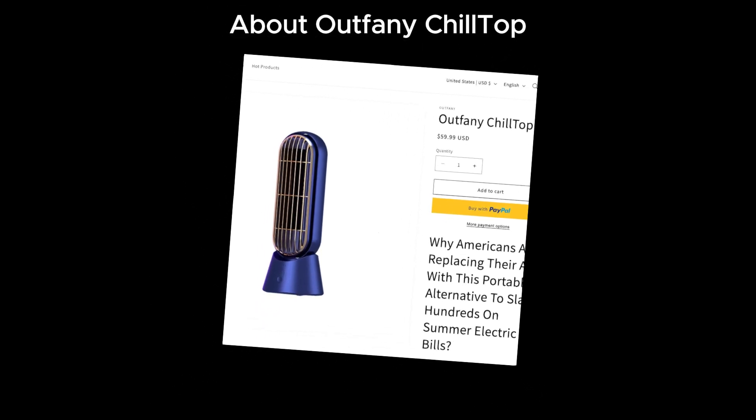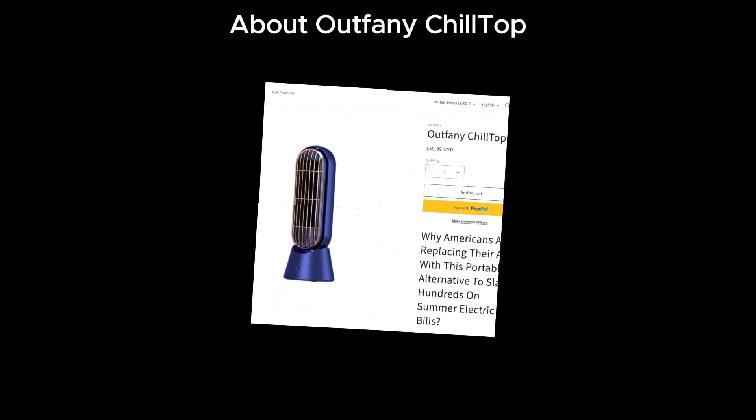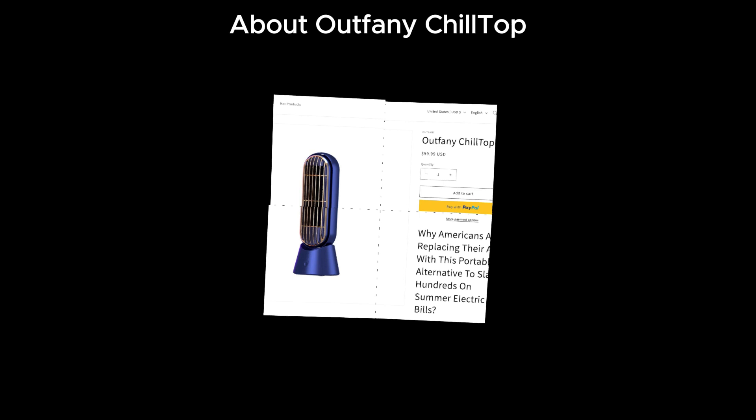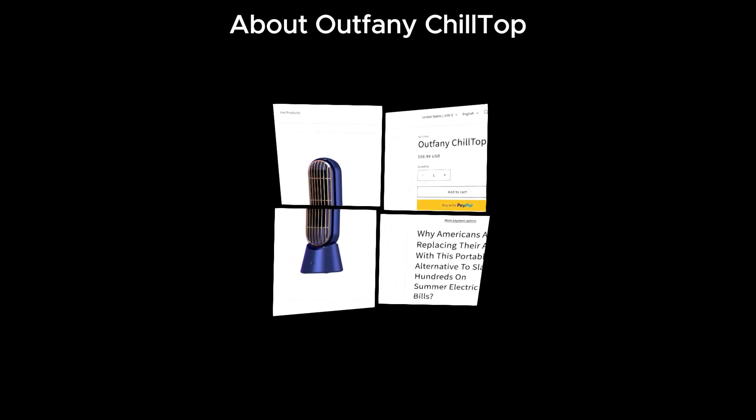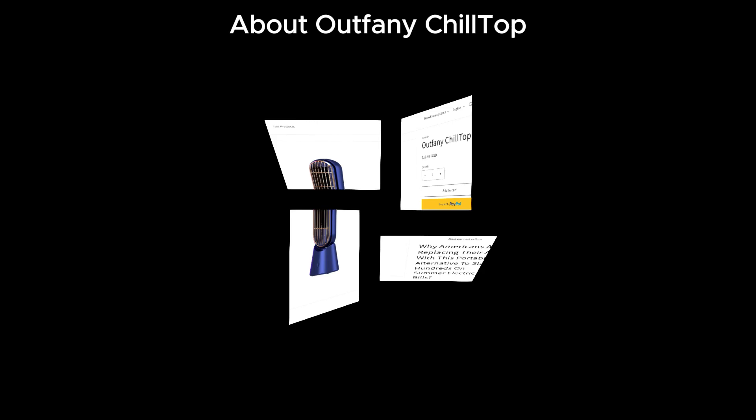Hey everyone! Welcome back to our channel where we uncover the truth behind various products. Today, we're diving into Outfeiny Chiltop to see if it lives up to its claims or if it's just another scam.